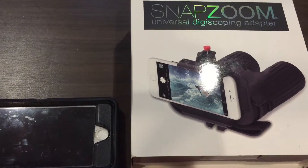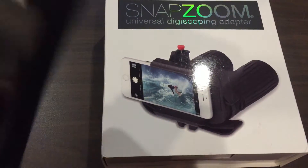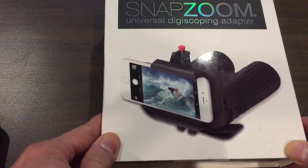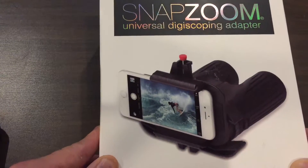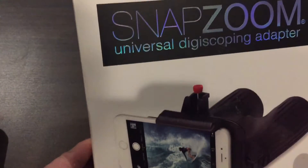If I wanted to capture any long-distance footage from my Vortex Razor 2, I found there's really no easy way to mount your phone to the optic. So I'm going to try this — this is Snap Zoom — and I'll let you know how it works out.